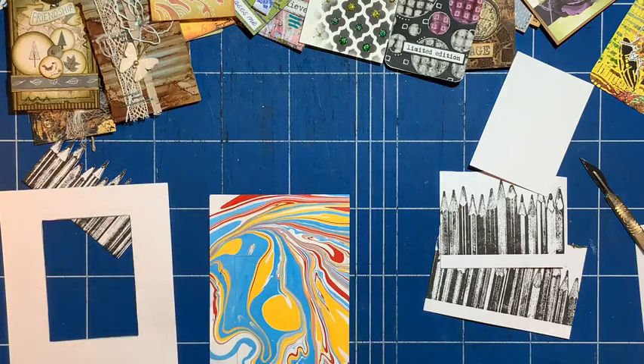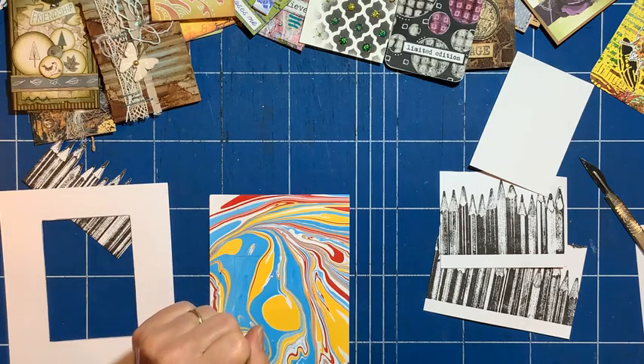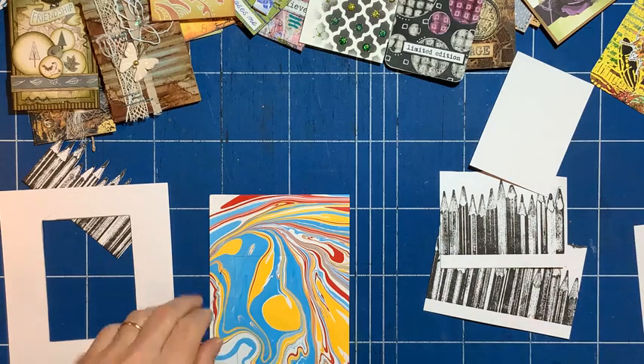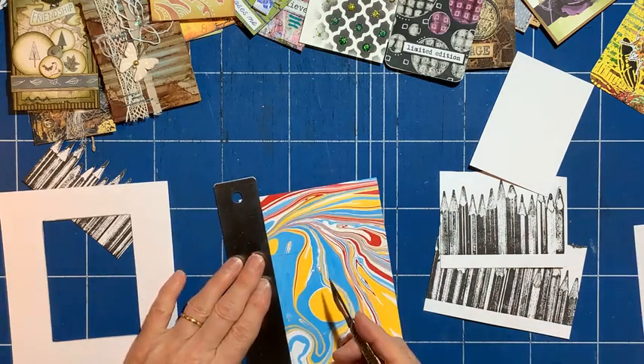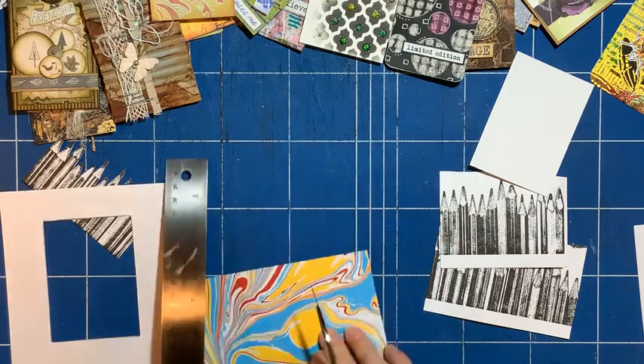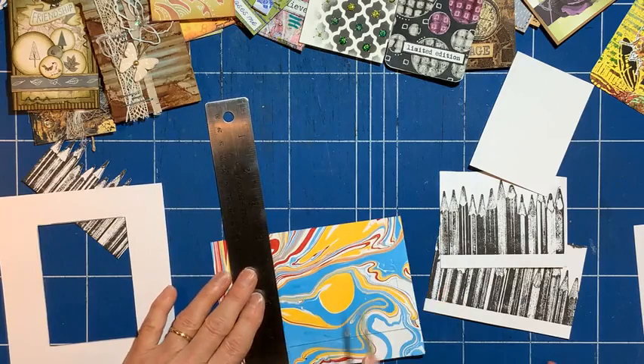Hi Amanda, hi Jan, hi Angela, hello everyone. So yeah, I'm playing with ATCs — I'm making my own out of scraps and pieces that I've kept for years.